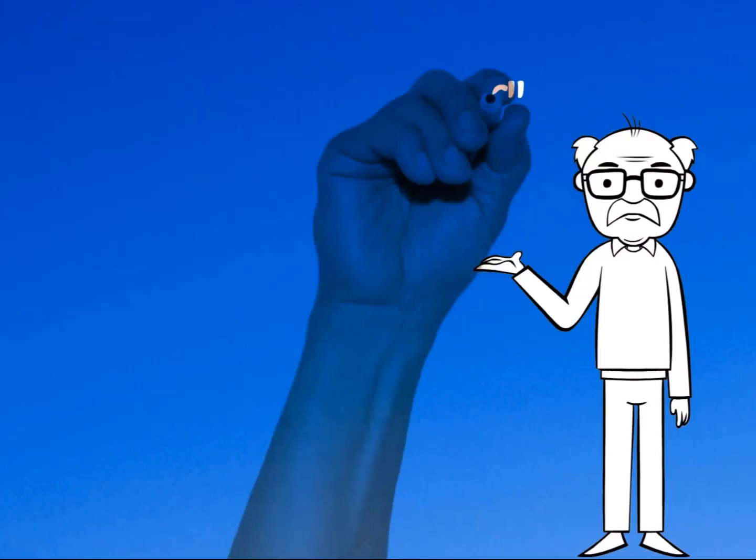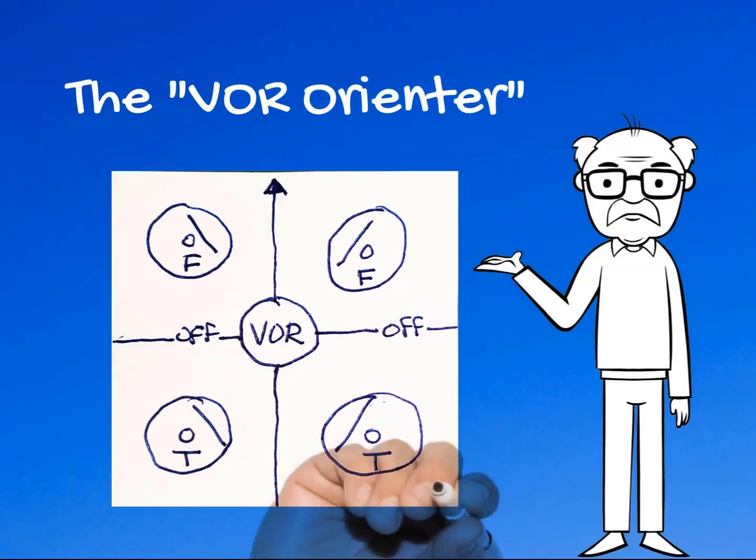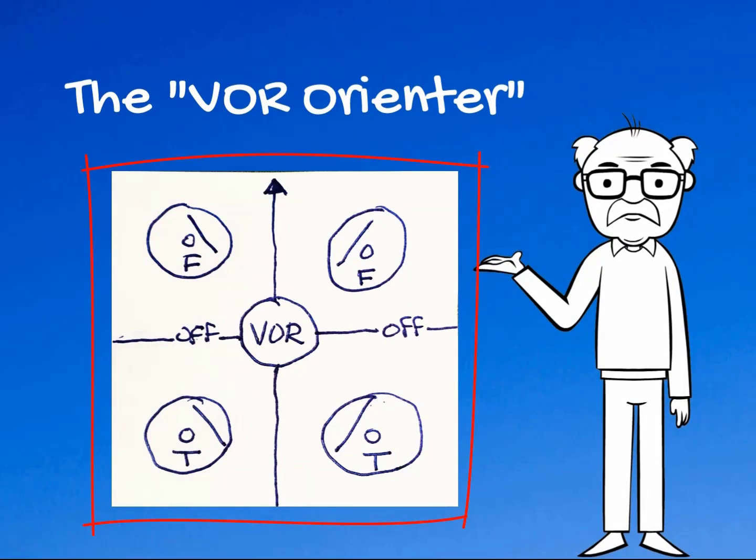I'm going to show you a handy little technique used to answer VOR orientation questions on the FAA exam. You're going to draw something called the VOR Orienter, and it's a picture that looks just like this. It's a square with four quadrants and VOR omni heads in each quadrant with two/from flags and right and left needles appropriately. What this is going to do for you is allow you to answer VOR questions that are rather abstract on the FAA exam.